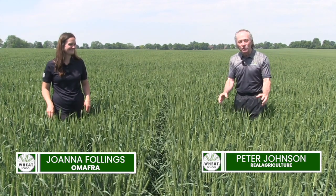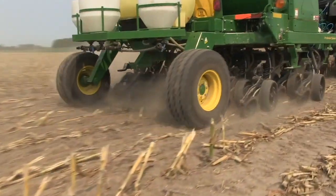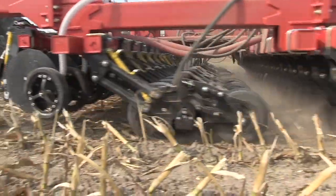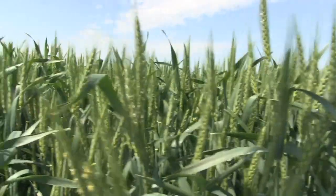Peter Johnson, Wheat Pete, realagriculture.com, and we're back here at the Fallings Research Farm. With me today is Joanna Fallings, the Cereal Specialist with the Ministry of Agriculture, Food and Rural Affairs here in Ontario. Joanna, we did a whole bunch of drills here, planted early September, been here a few times, seen all sorts of different cool things. Uniformity is the first thing that jumps out at us — what do you got for us?